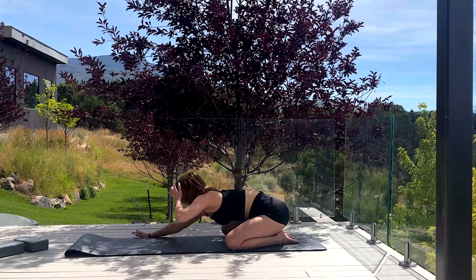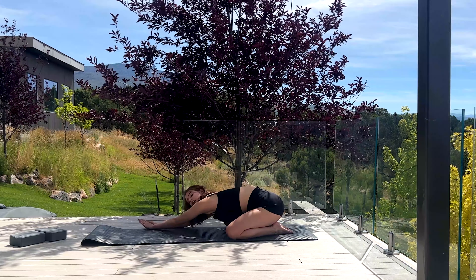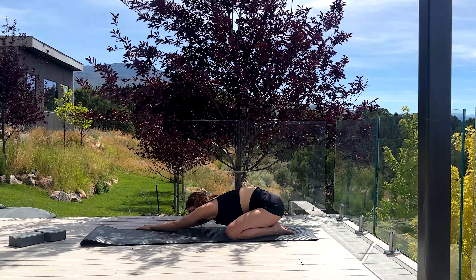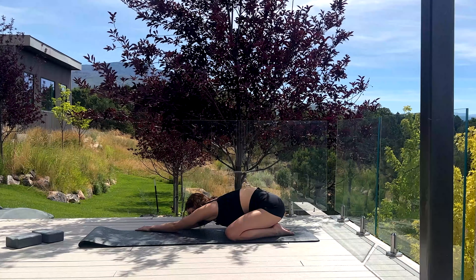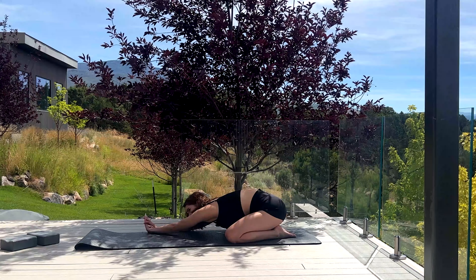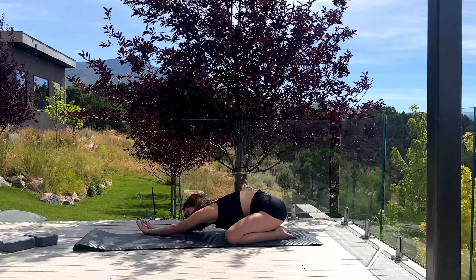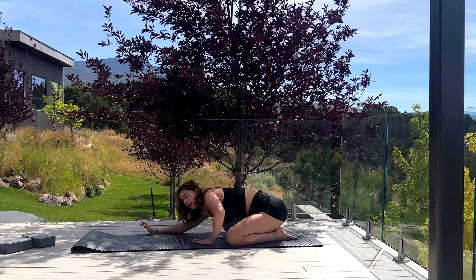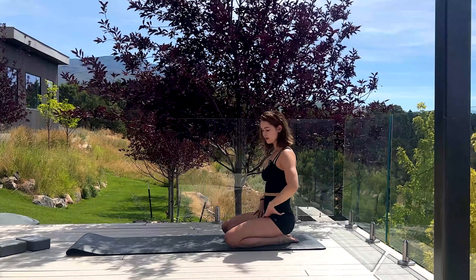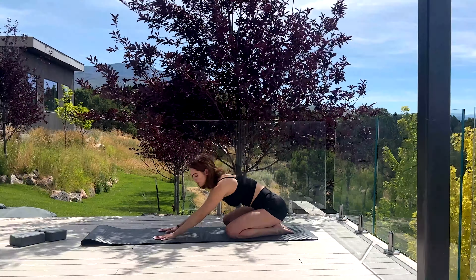It's so pretty out here — I'm currently in Colorado. We're gonna reach over to the other side of the mat. I've been out here for a couple of weeks; yesterday I went white water rafting for the first time, that was pretty cool. Okay, now from child's pose...